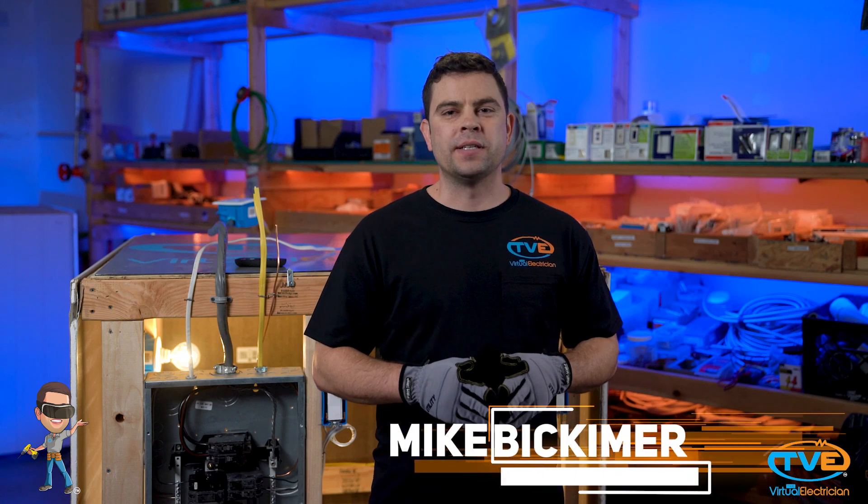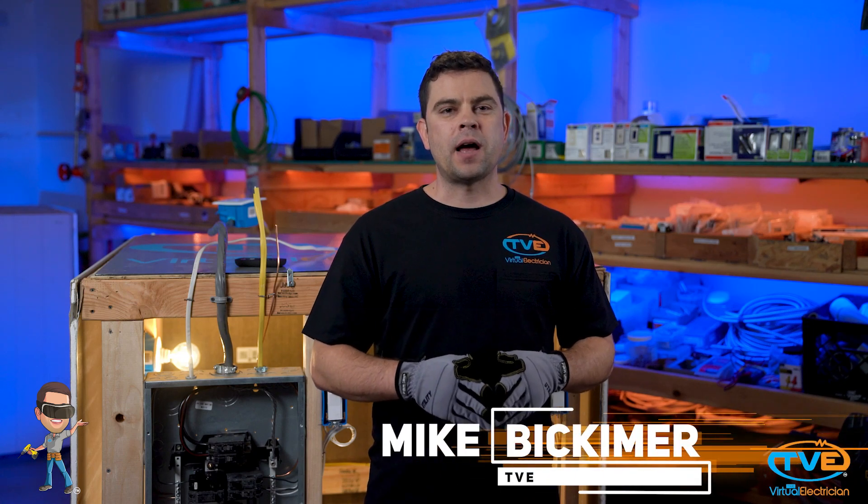Hi, welcome to The Virtual Electrician, TVE, your one-stop shop for do-it-yourself electrical help. Today, we will show you how to install a low-voltage chase.